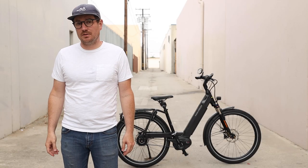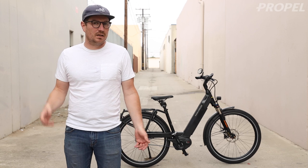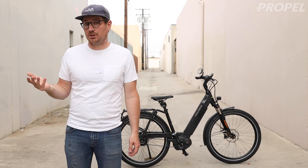Hey guys, Chris from Propel here, and today we're going to be talking about electric bikes for heavier riders. I'm going to talk about some of the factors you might want to consider when looking for an electric bike if you're a little bit heavier, as well as some bikes you might want to add to your shortlist.